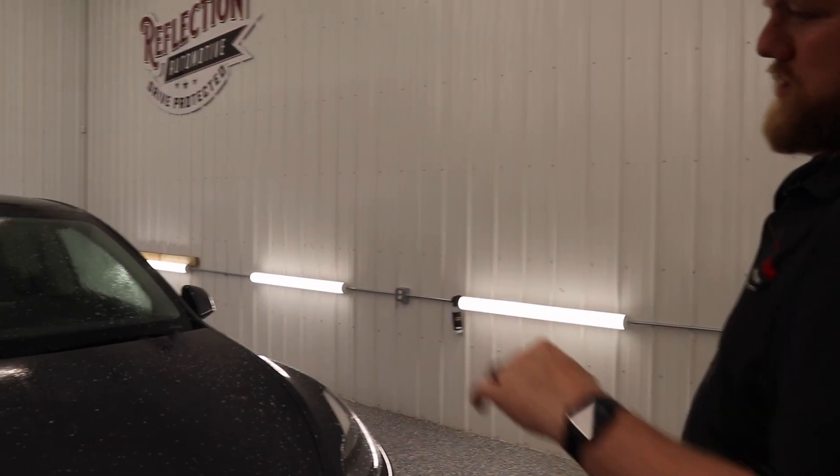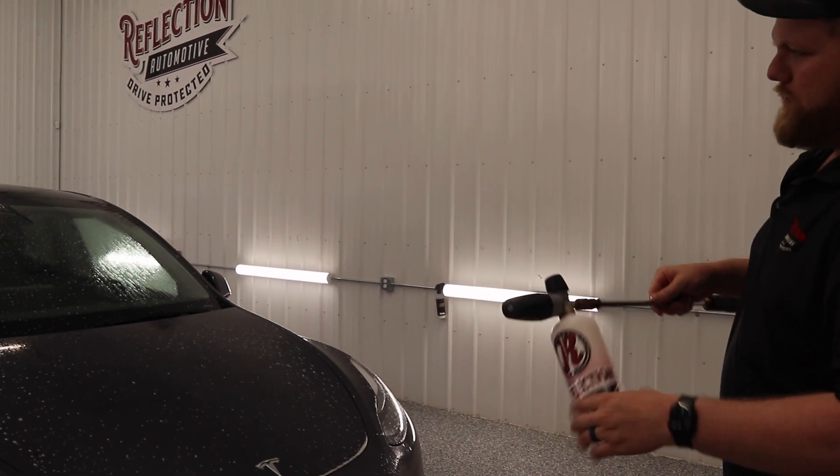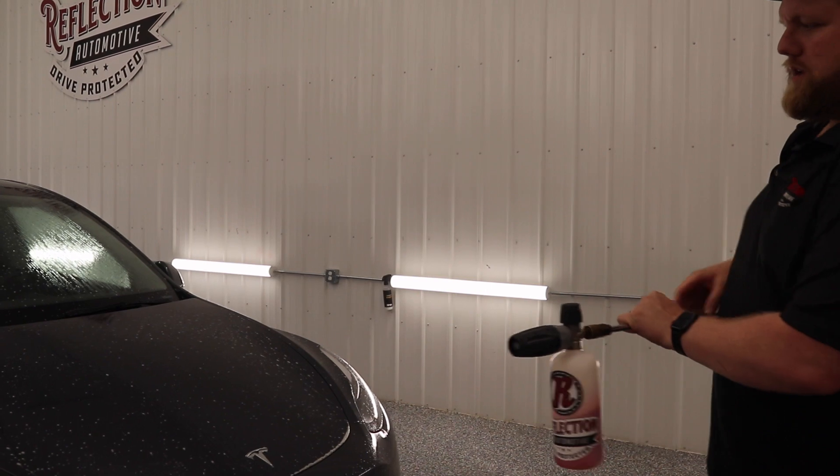Now that I have the Adam's all-purpose cleaner soaking on the front of the vehicle, I've got my foam cannon here with the mega foam. I'm going to go ahead and spray the whole vehicle down with it.